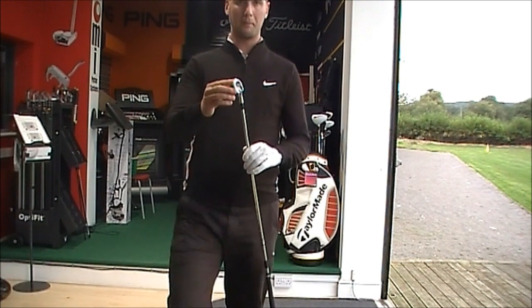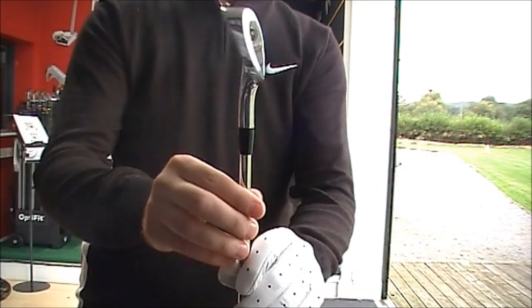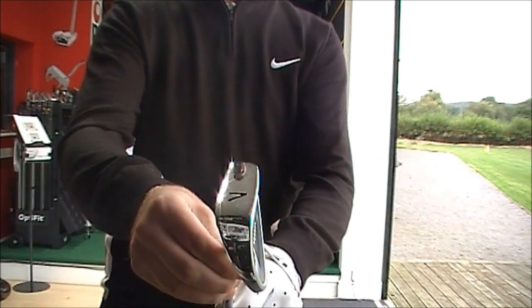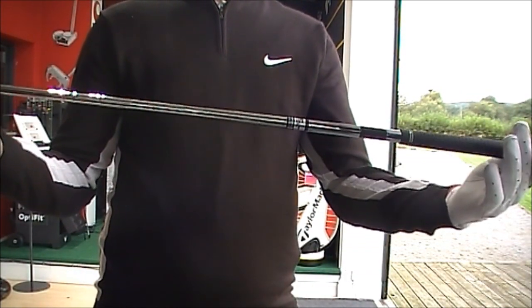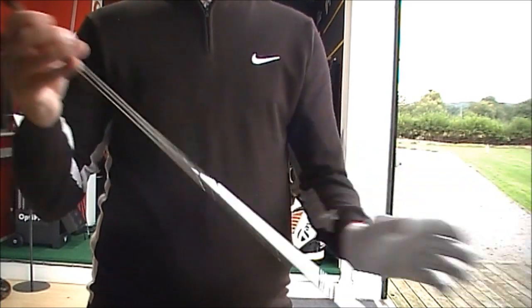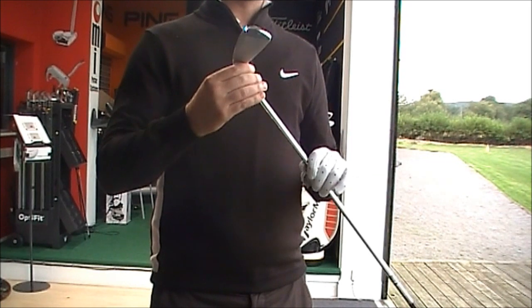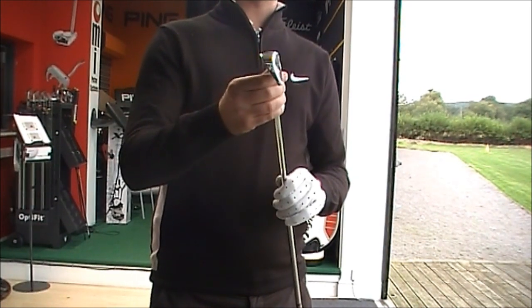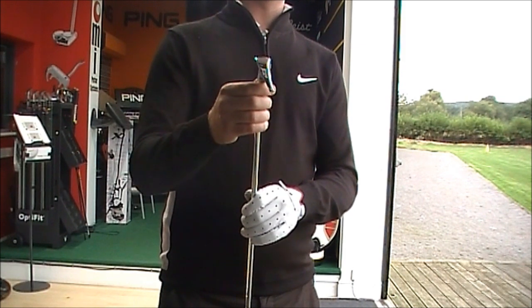If you look, obviously quite a big head, relatively thin sole, just in the standard Nippon shaft. Quite forgiving, quite a high launching club, generally going to be quite strong as well due to the loft — slightly stronger lofted than normal, 31 degrees of loft.